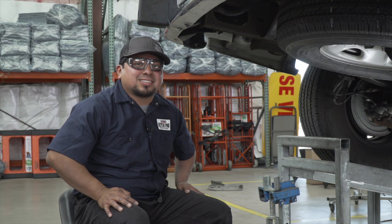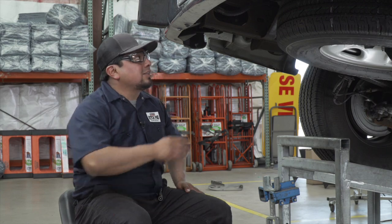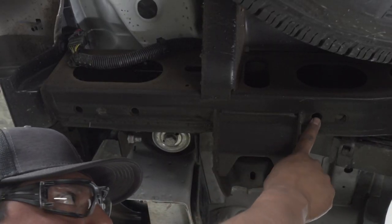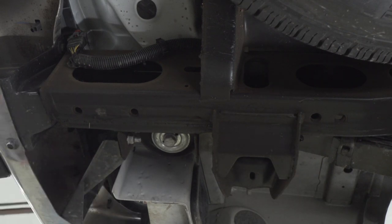One of the things you want to check is where you're going to be mounting the hitch. The rearmost bolt is going to be right here, and it's exactly the same on the passenger side.